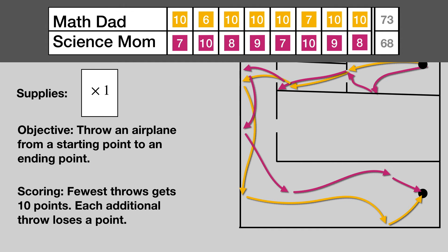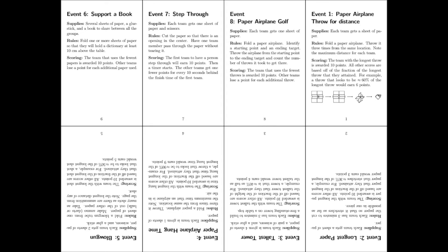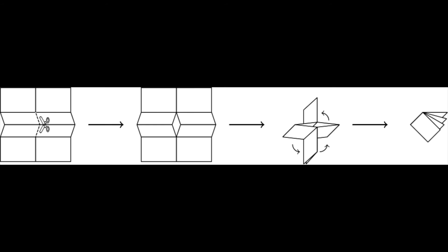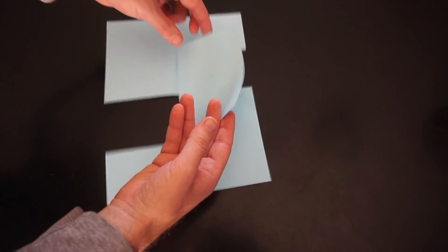The winner of the Paper Olympics is Math Dad. To run your own Paper Olympics, click down in the description to get your own foldable Paper Olympics instruction guide. And now, the solution to our warm-up problem.